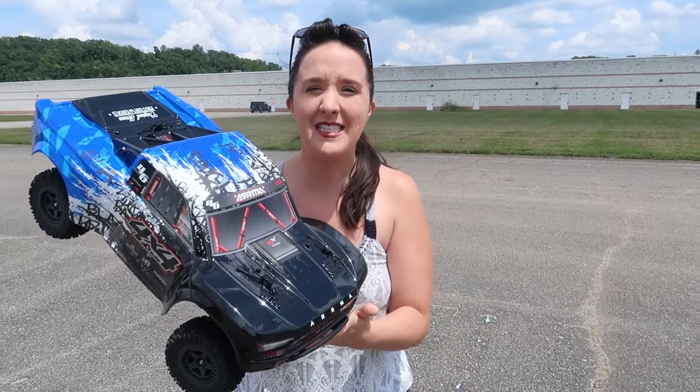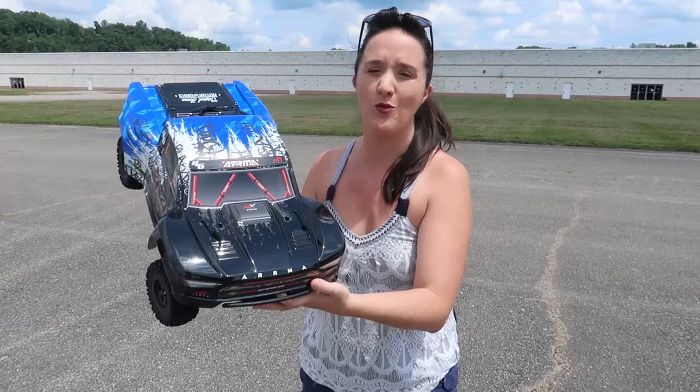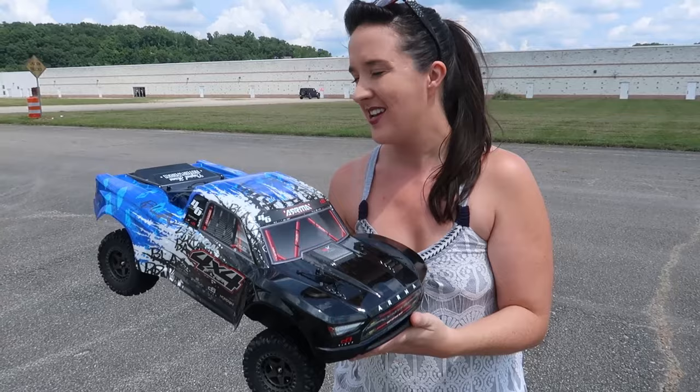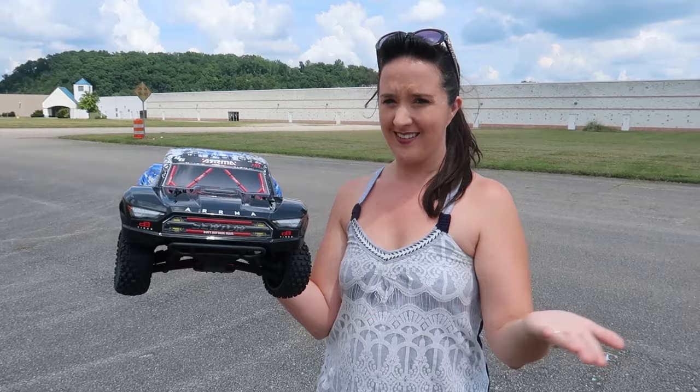A couple weeks ago, Arma introduced their new line of 3S vehicles, and this is one of my favorite Arma designs — their short course truck, the Senton. I have several versions of this and have kept them throughout the years because I love them so much. So when I wanted to get one of the new 3Ss, it was a no-brainer — the Senton.